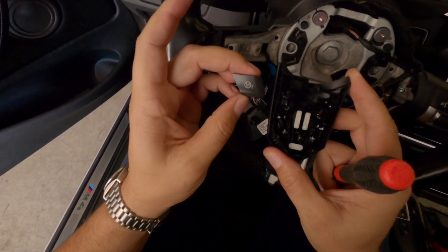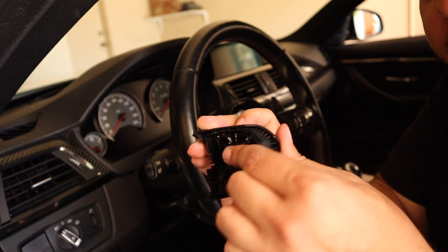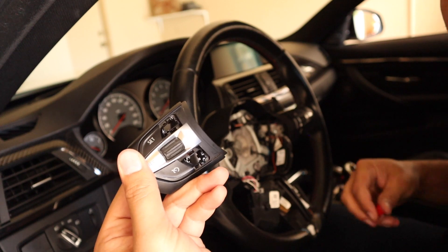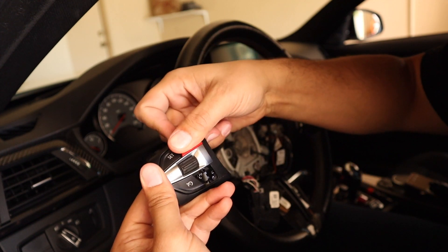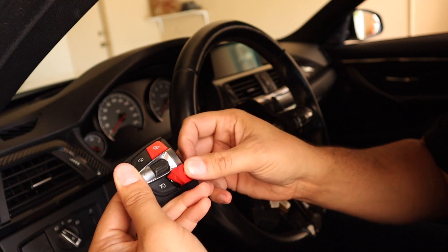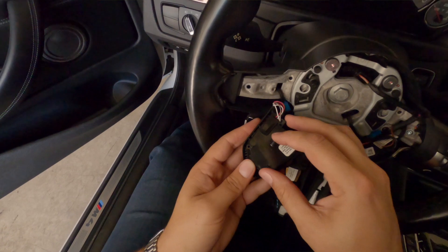Now that the buttons are out, let's put the new ones in. Take a finger and hold down those little white buttons so they don't fall out, then flip the panel over — you should see a naked M button setup. Take your new buttons and place them in the proper position. Place the M1 button and push it in until it clicks — done. Now take the M2 button, place it right where it should go, and give it a good push until it clicks. Now they are installed into the button panel.